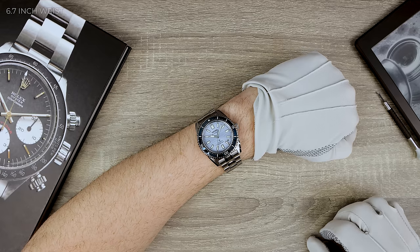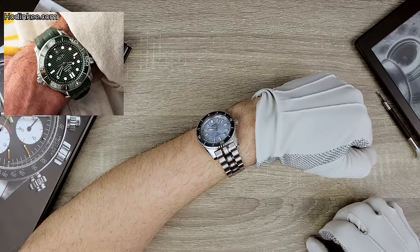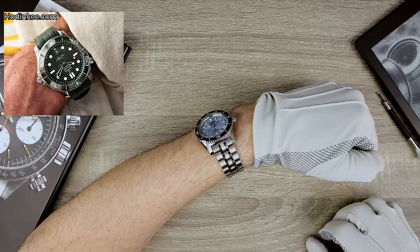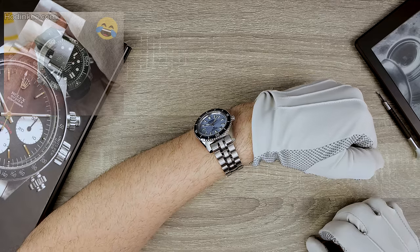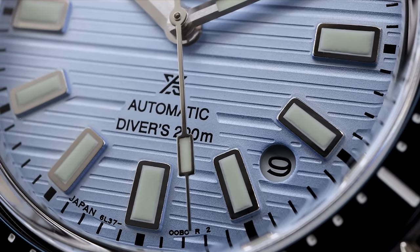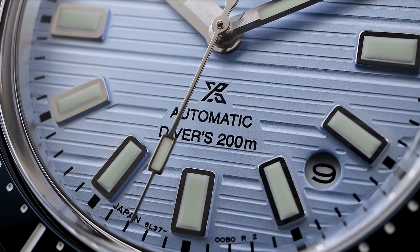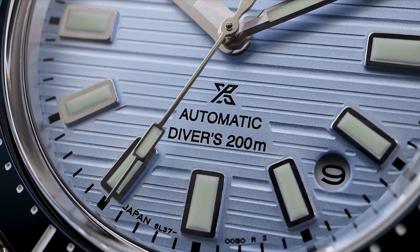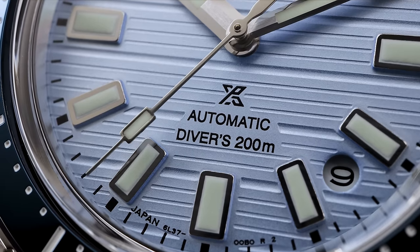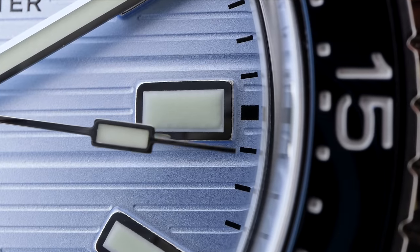But what about that dial? The dial reminds me of the Omega Seamaster, but I think this one looks better. The Seamaster's waves look like a child drew them — this looks a little bit more professional, and it does play with the light in interesting ways. It creates shadow and light play and gives great contrast. The indices are pressed and have zero finishing on the edges — Seiko did not polish them, as you can see in some of the macros.